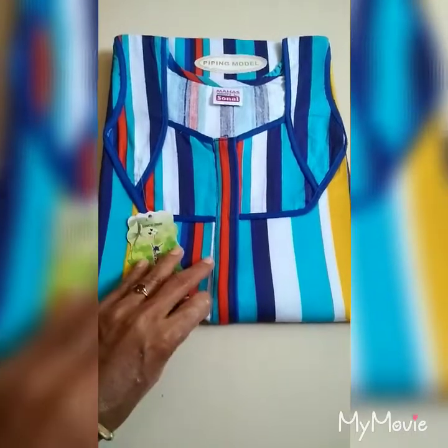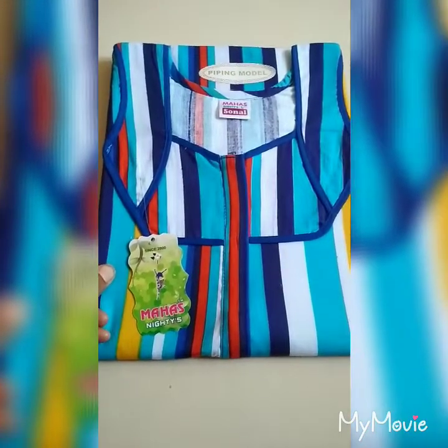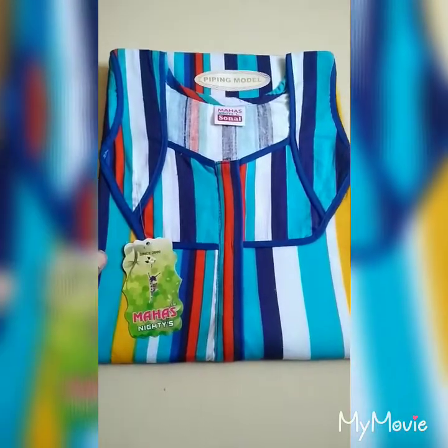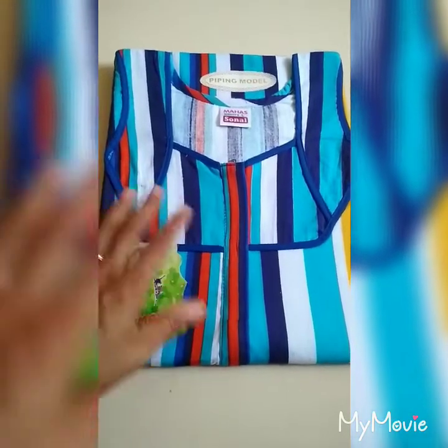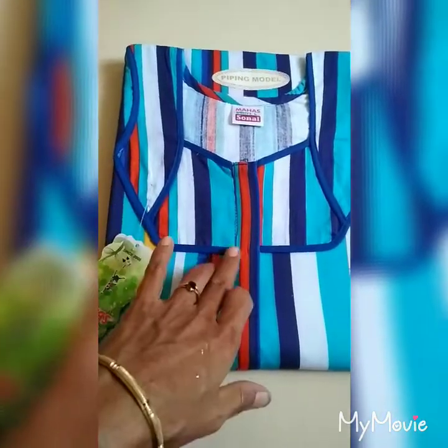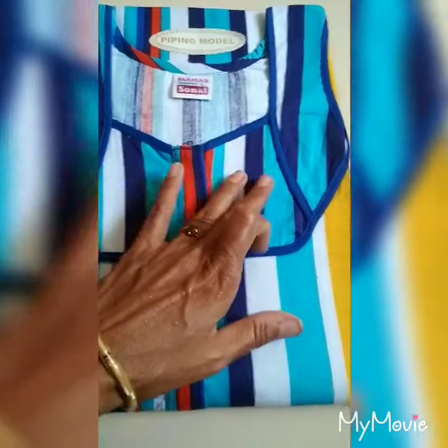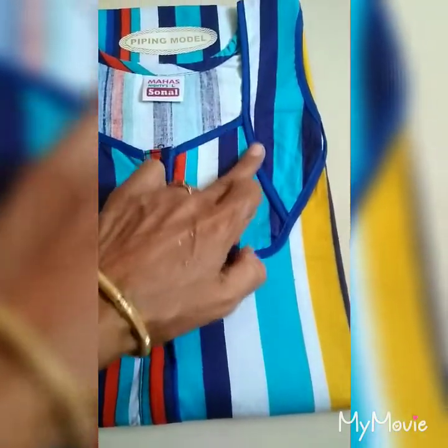Come to see. It is actually a piping model, in L size, plain and piping. I will tell you that the piping is the same. Now the detail.